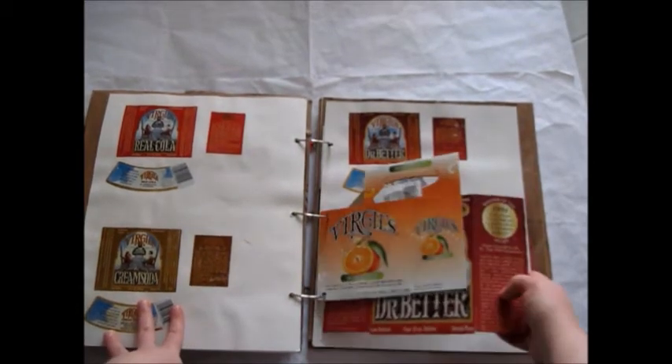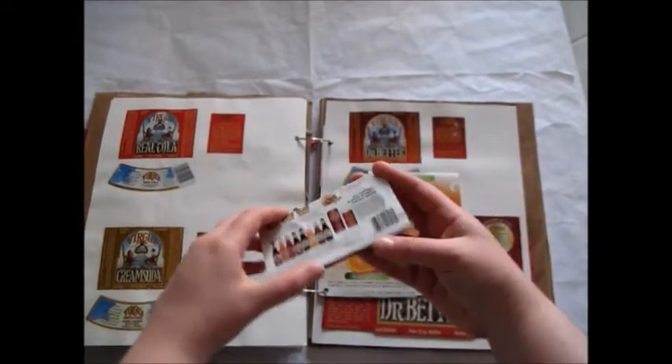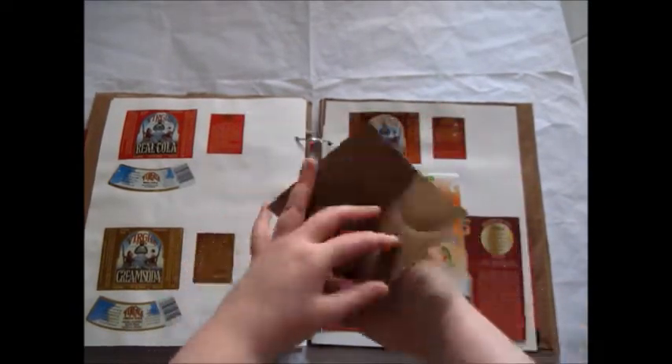More Virgil's soda type things, and also a fruit drink — I kept the bottom of it as a tag. You can write on the back.